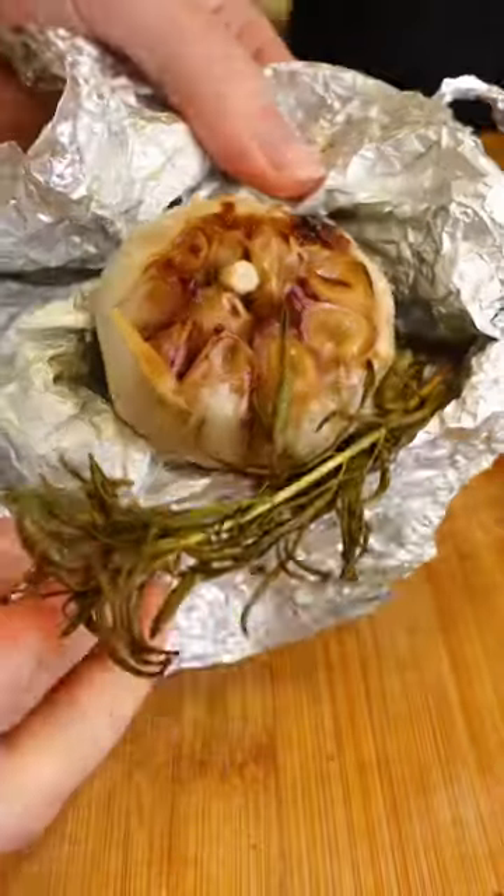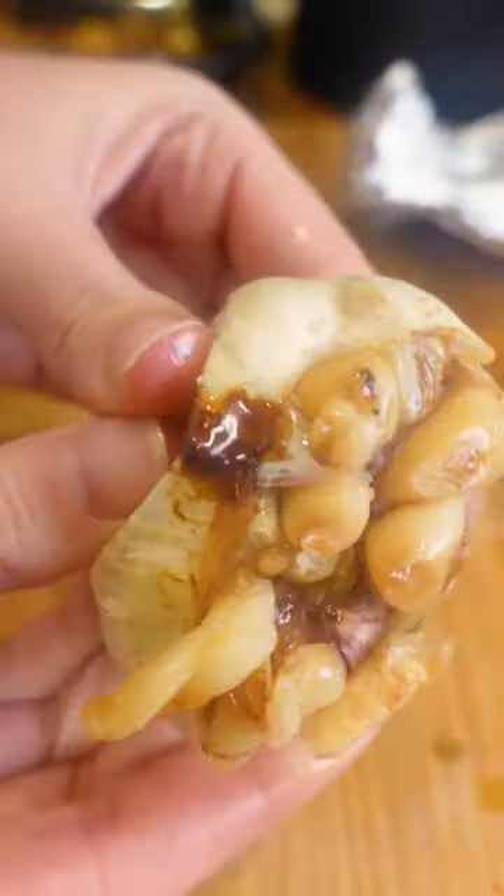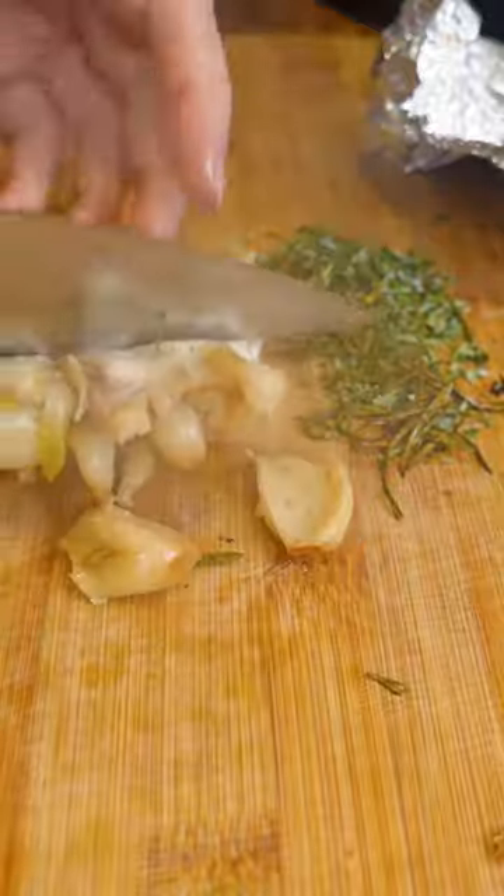Now we're gonna try and get a satisfying garlic shot. It didn't work, but I did try — I really tried. It was super hot as well.